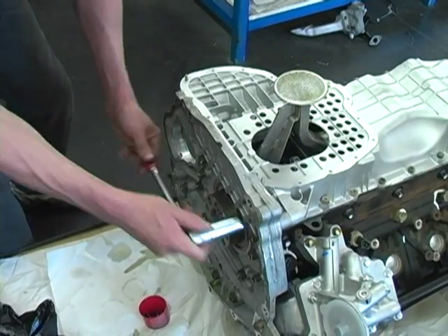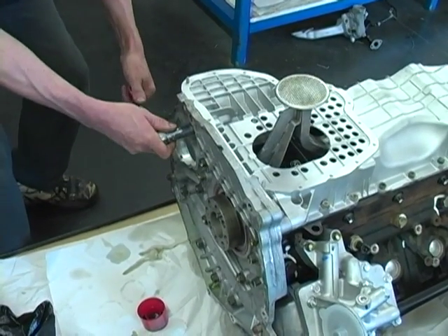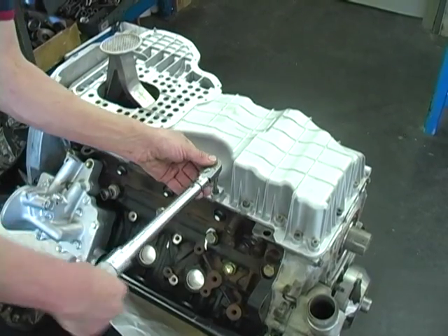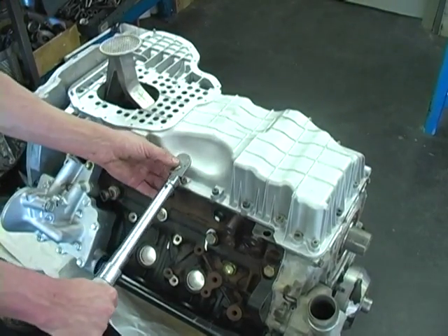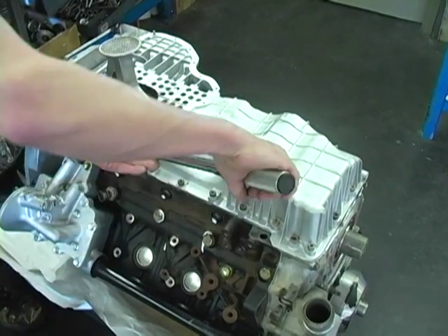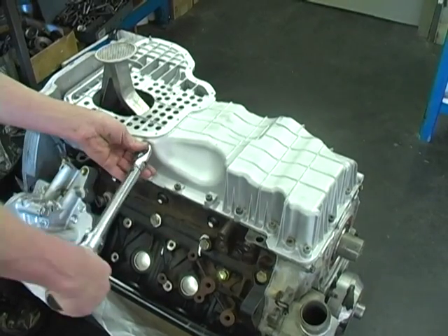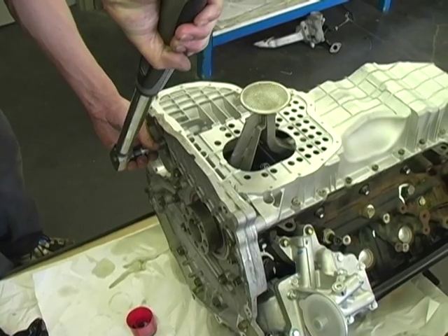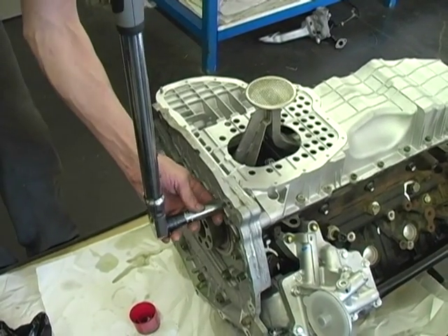Now install the two remaining transmission adapter bolts and snug them up. Then, alternating, tighten the oil pan bolts and the transmission adapter bolts to evenly bring the pan back and down against the block. Now torque the oil pan bolts to 15 foot pounds and the transmission adapter bolts to 67 foot pounds.